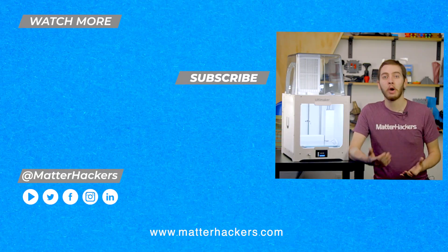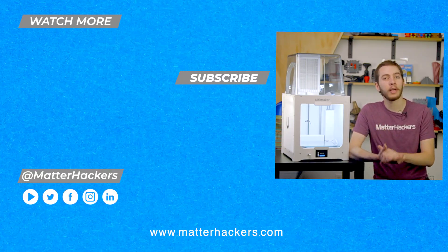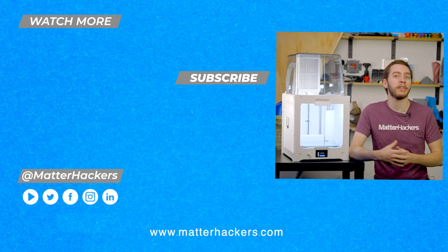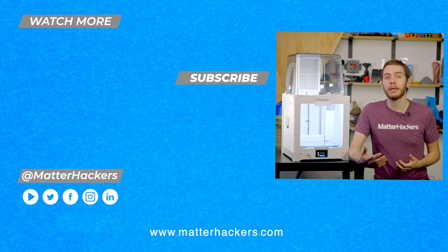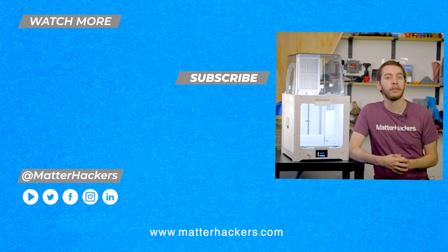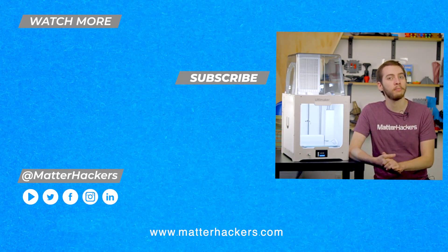Hey there, thanks for watching. I hope you enjoyed that tech breakdown on the Ultimaker 2 Plus Connect. I really like this printer because I can get fantastic prints off it without even having to think about it. If you want to read some in-depth articles, you can go to matterhackers.com, or to stay up to date with all of our digital manufacturing content, be sure to click subscribe. See you in the next one.